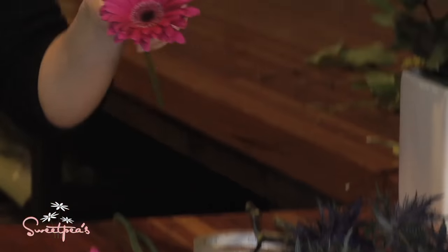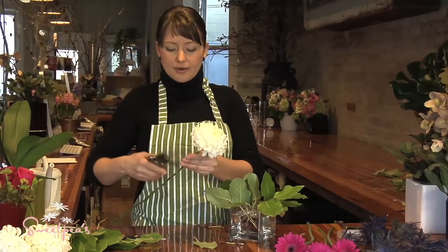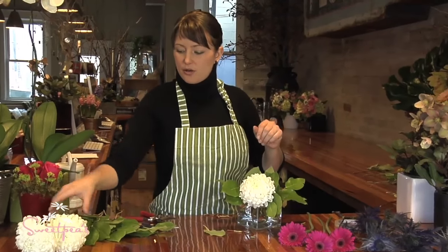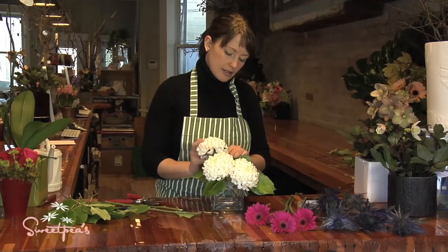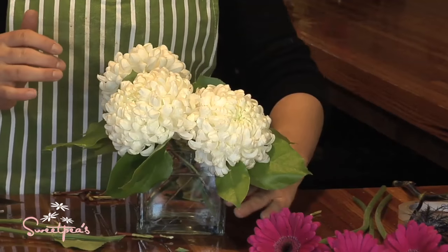Then I usually start with my largest flower. I'm using commercial mums — the big white ones — medium-sized hot pink gerbera daisies, and blue oryngium or sea holly. It's going to be a very bright, rich arrangement. I do like to use my largest flowers first and insert them through the taped grid. You'll have to adjust your leaves a little bit as you go, but that's no problem. Just snip the stem at approximately the length you need. I tend to group the colors together a little bit instead of spreading them evenly — it makes a slightly more interesting arrangement. Place the three mums at different levels: one up a little higher, one in a little tighter, just to give some interest and movement.